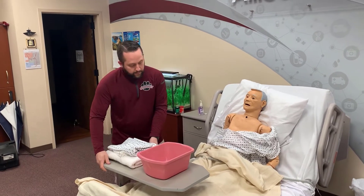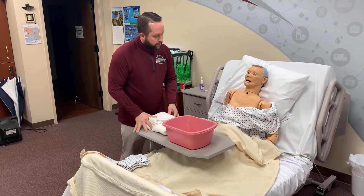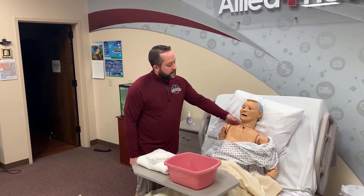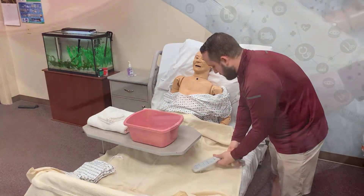Make sure the things they need to perform the bed bath are near them and within reach. Ask the resident to bathe the parts they can reach, explain to them you'll be back in just a few minutes, and then make sure their call light is attached and within reach.